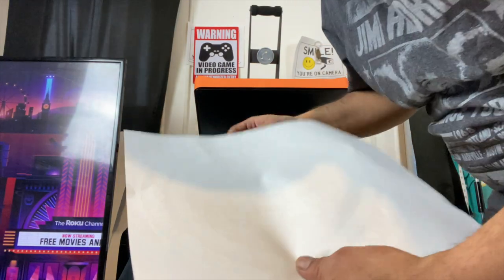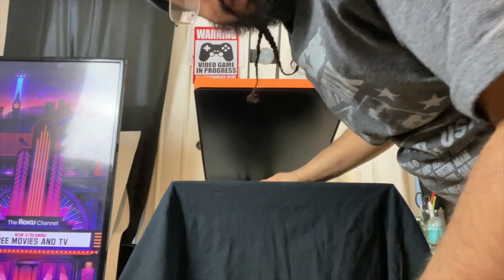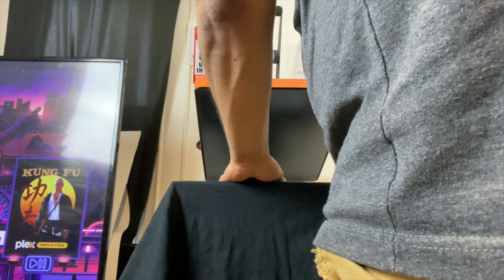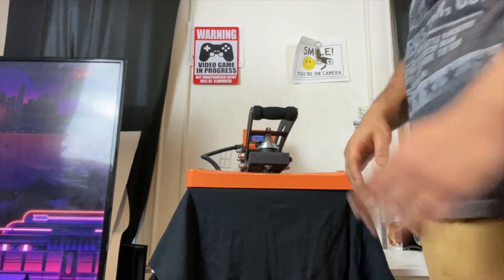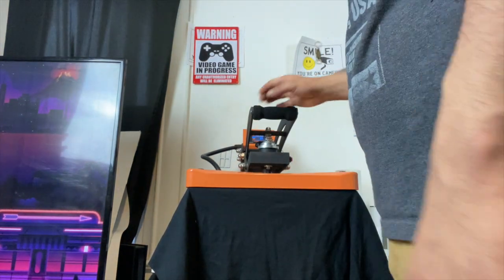I'm going to do the screen print transfer on the front. They have different heat temperatures and different ways to press. Screen print transfer on the front — 10 seconds, then rip it right off as soon as it comes up.